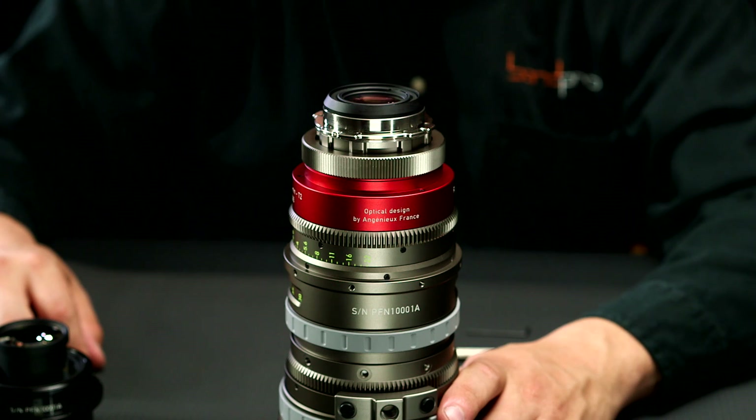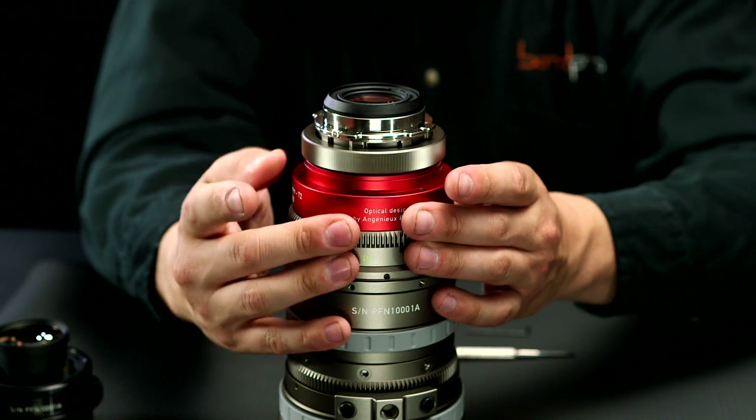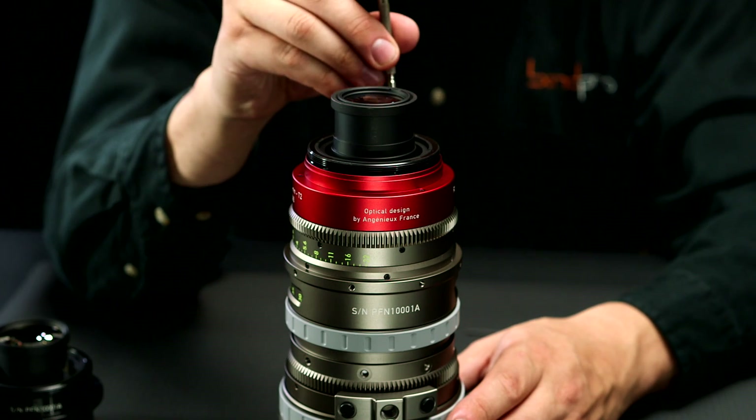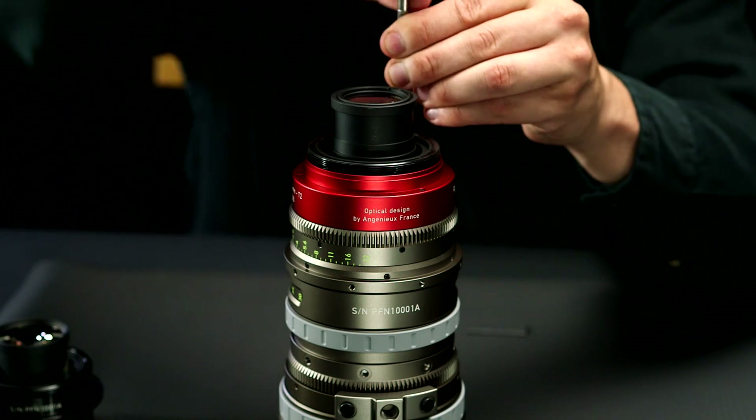Step one in changing the format of the lens is to remove the rear lens mount, which is very easy. Step two, you're going to remove the engraved ring with a Phillips head screwdriver.